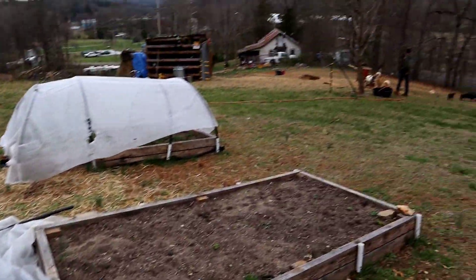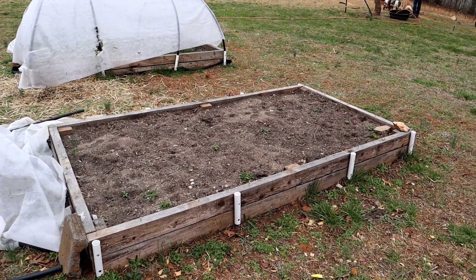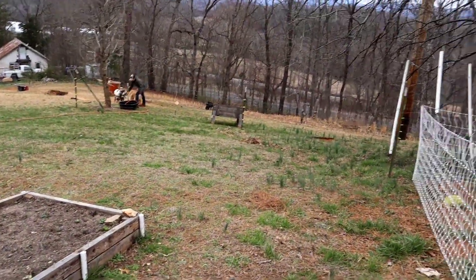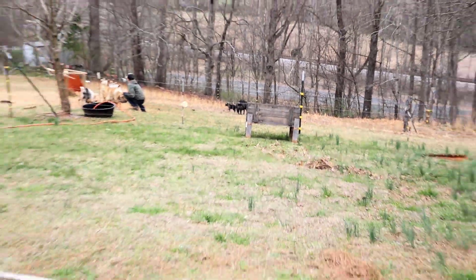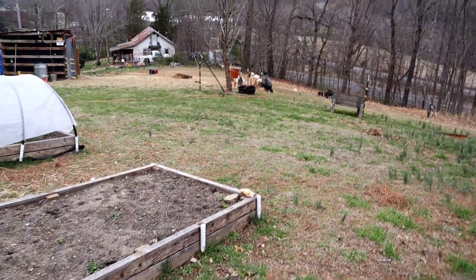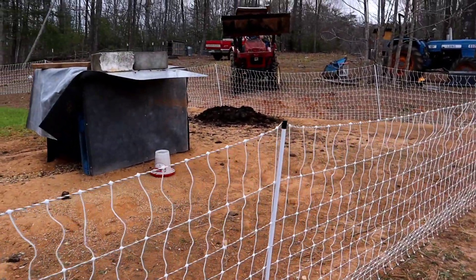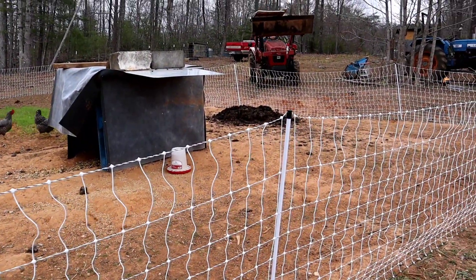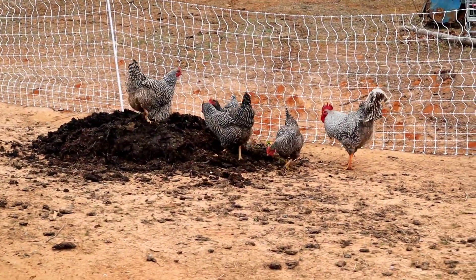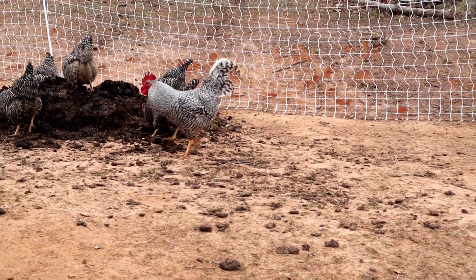He's just moving that manure, trying to get it in here. We're thinking about moving this bed and extending our garden a little bit. We've got some raised beds we bought from somebody, so we're trying to figure out how we're going to lay everything out and get some stuff in the ground. The chickens love this — they love just scratching through it.